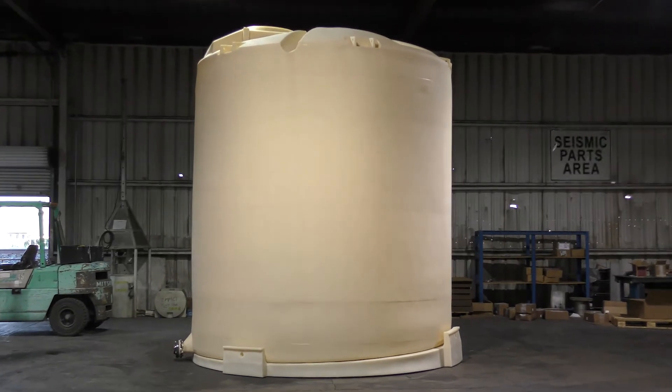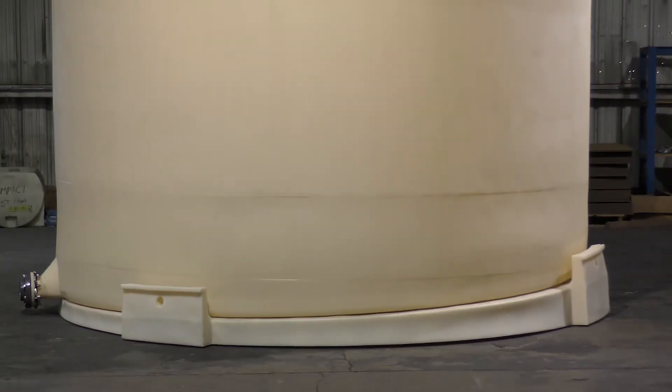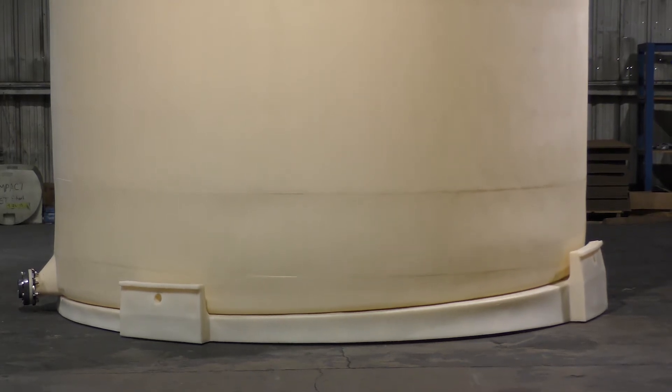The slope-bottom IMFO tank is molded with a sloping floor. This allows chemicals and heavier materials such as sludge, fats, oils, and greases, and higher viscosity materials to discharge completely. This innovative design alleviates the need for a cone-bottom tank in most cases.